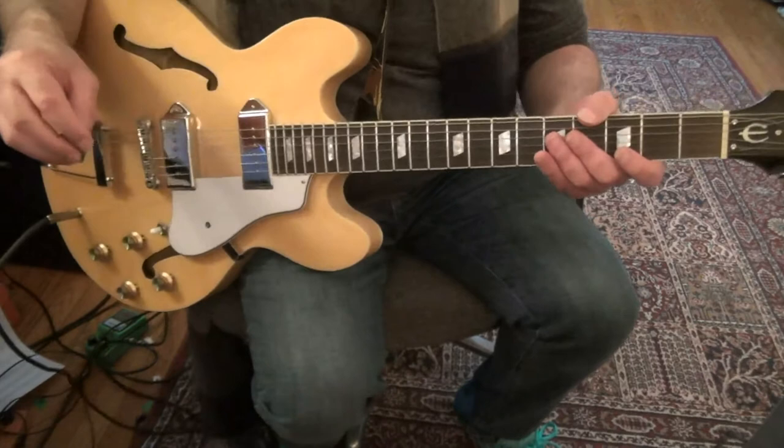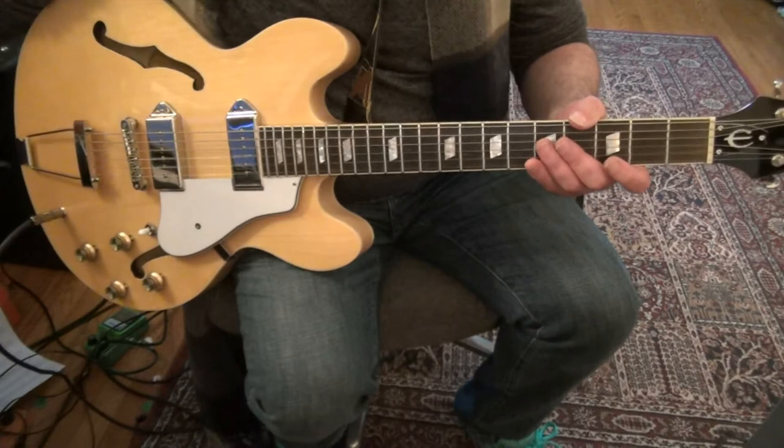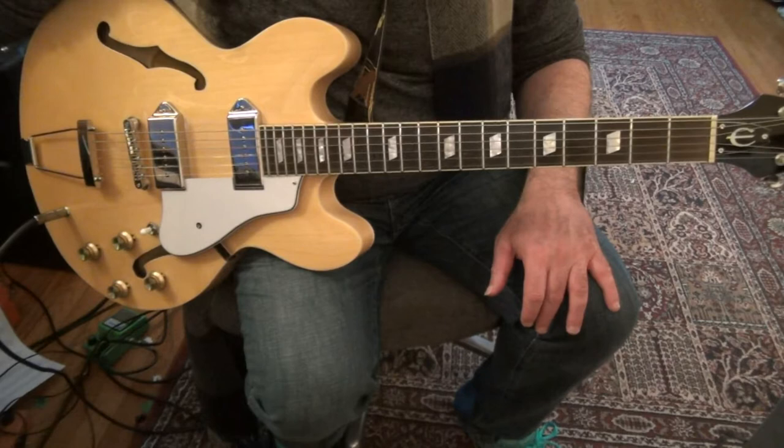Okay, here are the notes for 'It's My Own Fault.' There's not much of an intro solo — it's just a few seconds long. It's pretty close to Sweet Little Angel; it's in the same key, C-sharp blues.